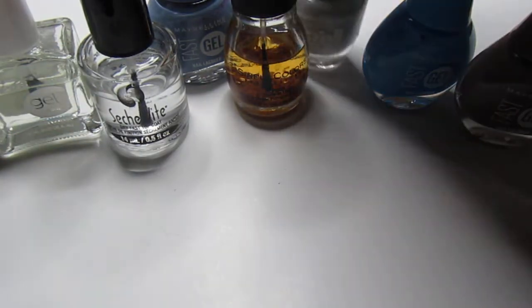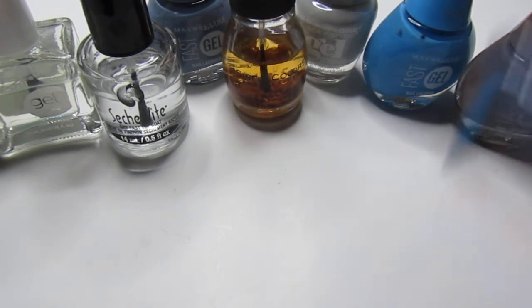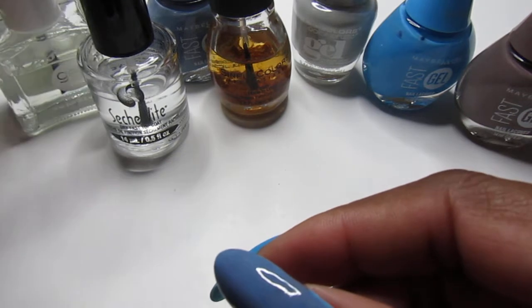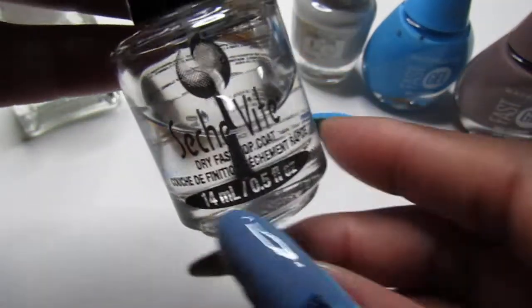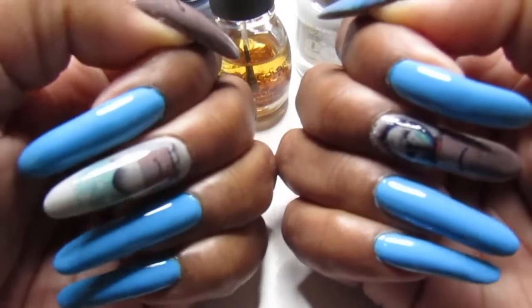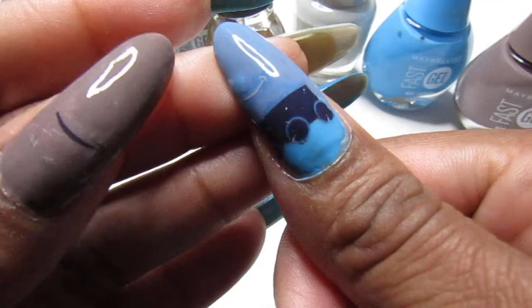I topped it off — before my base coat I used the Sinful Colors Garlic, and then I topped it off with the Kiss Gel top coat. Then I also used the Seche Vite and that really works, guys. I'm buying another Seche Vite — I can finally use my nail polishes because it really works. Here's the mani, this is what it looks like — my Amazon Mani!